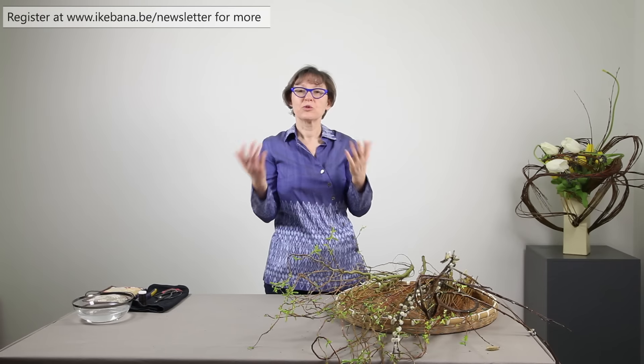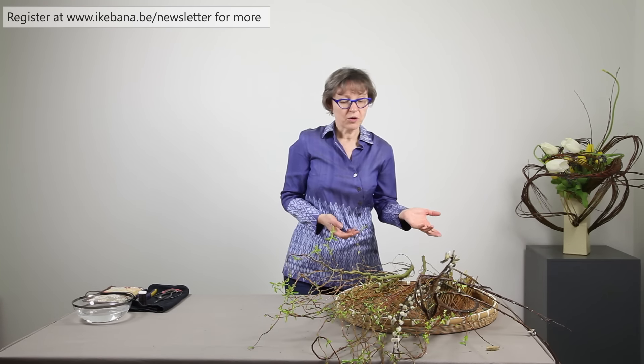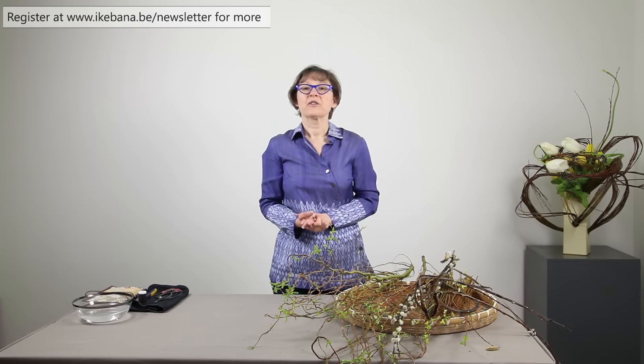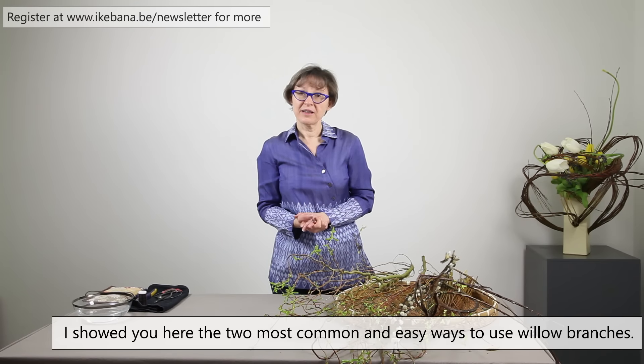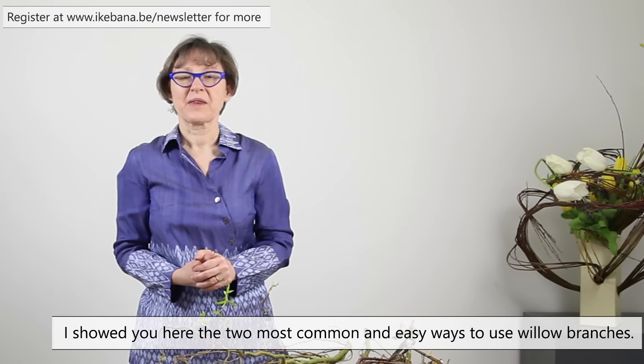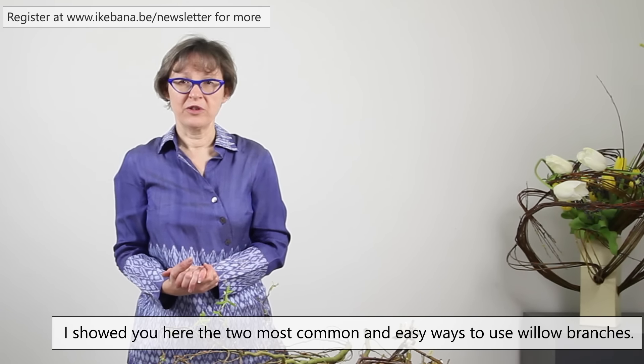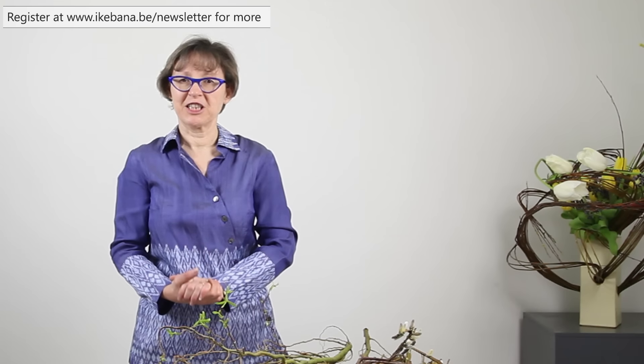You have to keep those two specifics in mind to use in your arrangement. There are more, but those two are the most common and the easiest ones to practice with. Later on you will see in some videos how they are used. Thank you for watching.